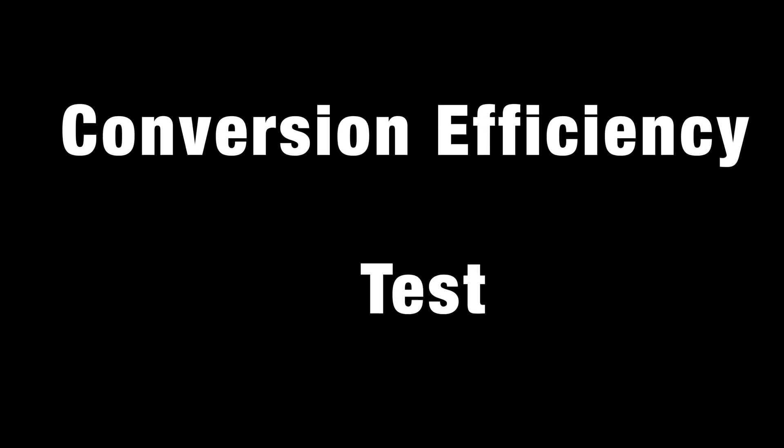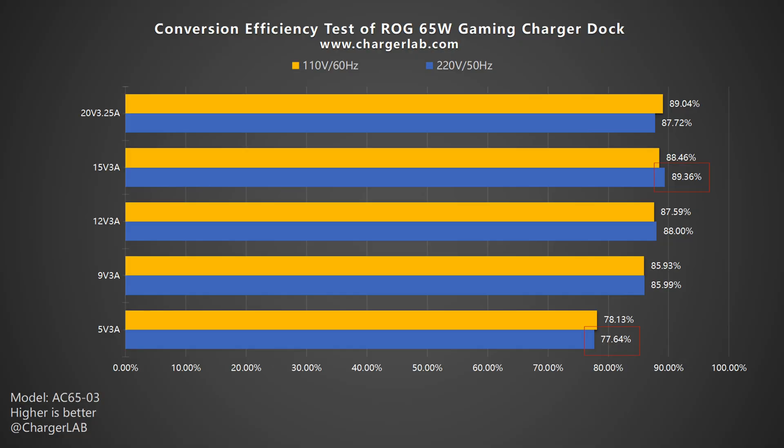Next is the conversion efficiency test. The conversion efficiency varies from 77.64% to 89.36% at 220V 50Hz, and from 78.13% to 89.04% at 110V 60Hz. The conversion efficiency of this charger is close to 90%, except at 5V 3A.